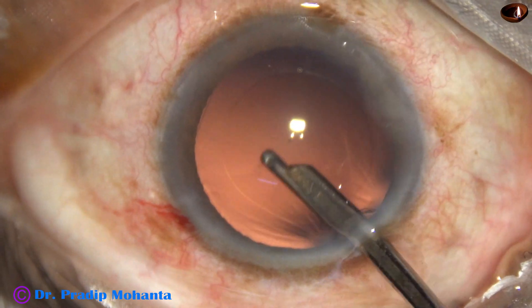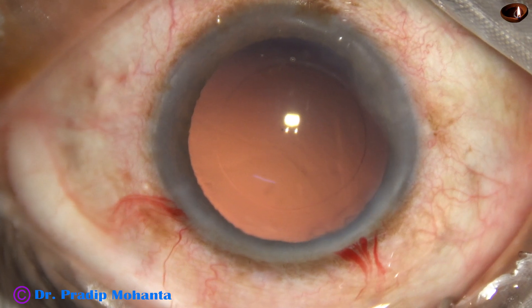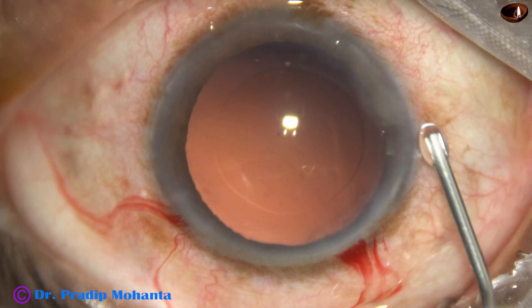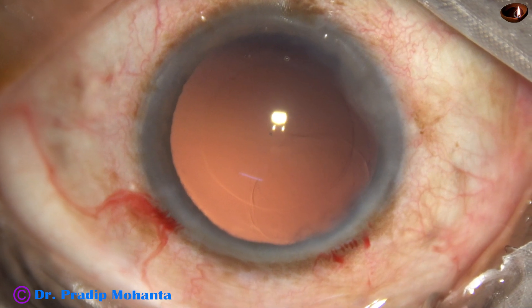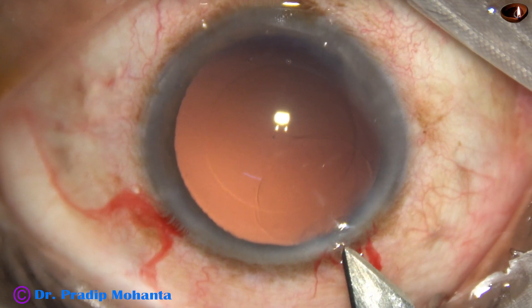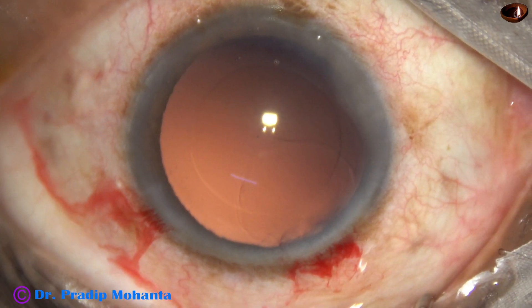Cortical clean-up has been done. Now we are going to implant a plate haptic intraocular lens from JAIS known as Asfina in this case. JAIS from Germany is a well-known company and the optics of JAIS is supposed to be very good.